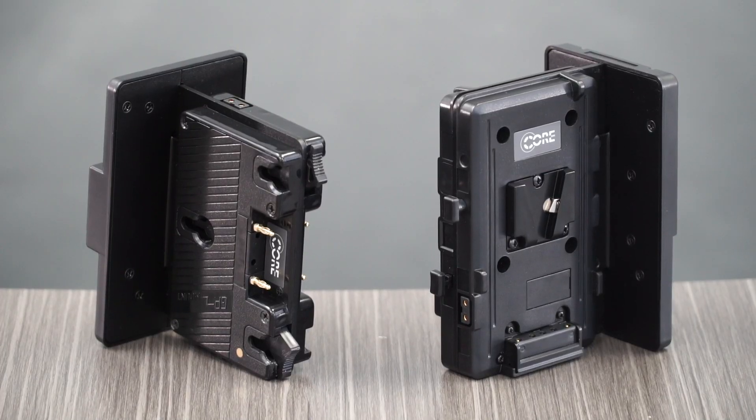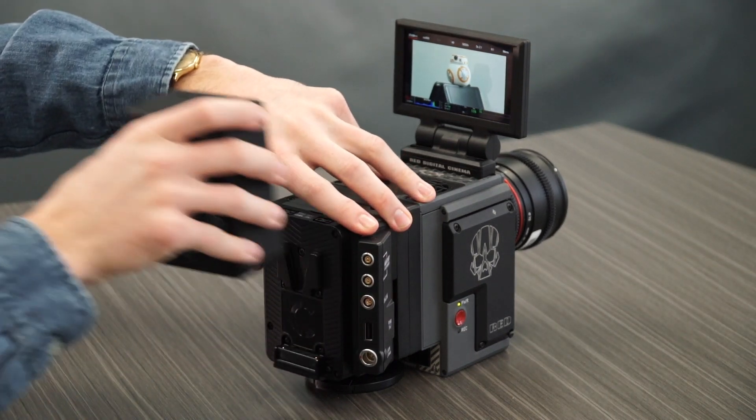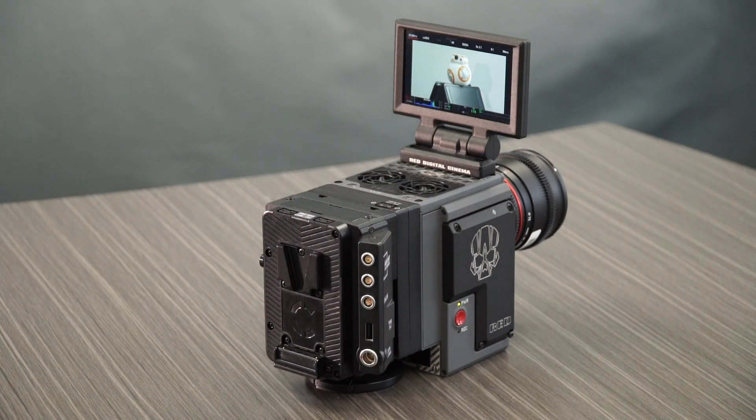There are many misnomers when it comes to hot swaps. These shark fin plates require at least one pack to operate your camera. Whereas a true hot swap, like our EVO here, possesses an internal backup battery. The EVO allows you to swap out a mounted pack without shutting down your camera.